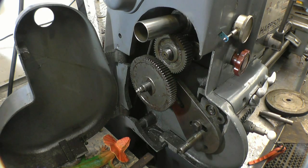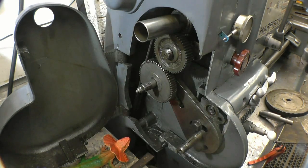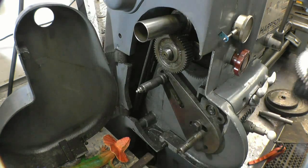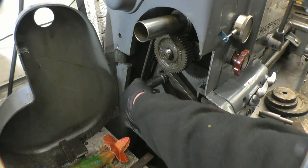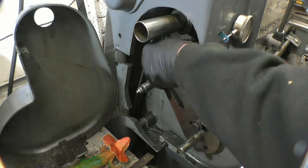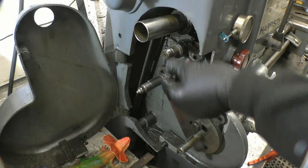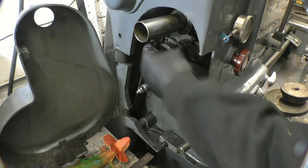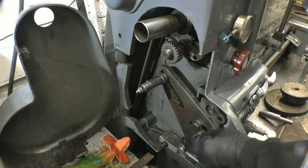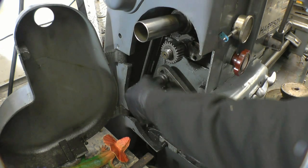Put the keys in these shafts to make sure the keys don't drop out of the levers. The standard gear chain in here for metric is a 25 on top driving a 100 driving an 80. With those gears in the gearbox you can basically cut any metric thread that you need.